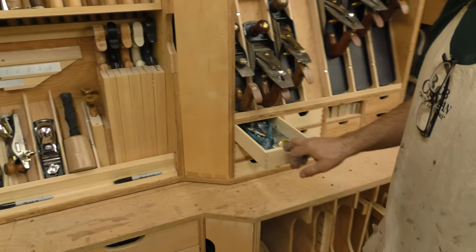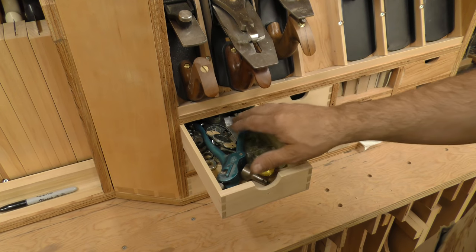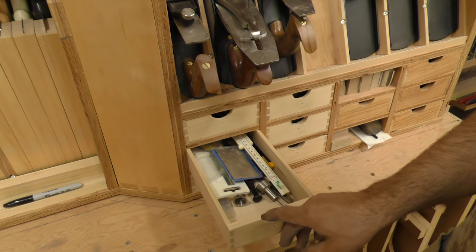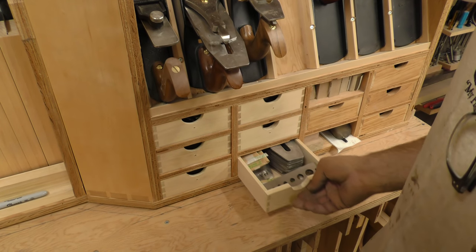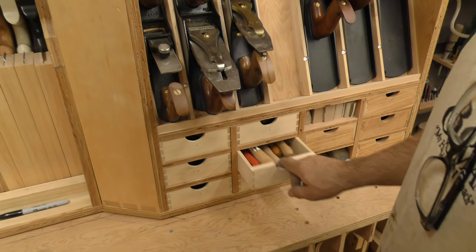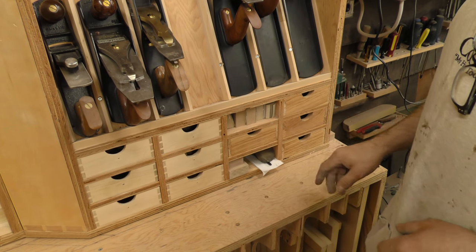Over here is another set of drawers. I try to organize it so that — these are actually router parts. I know I told you this was a hand-tool cabinet, but there's a catch-all. This is my dovetailing tools drawer. This one's full of blades. This one has all my screwdrivers that I use for my planes. All my extra files. I don't even know what's in some of these drawers — obviously I still have a few more to do.